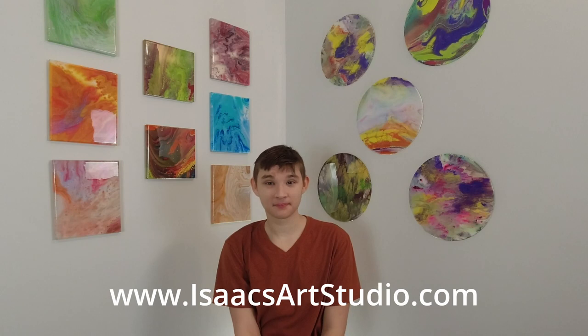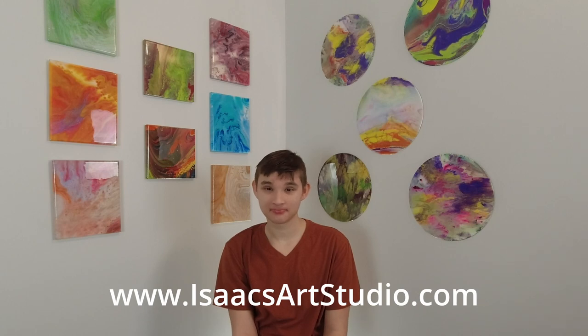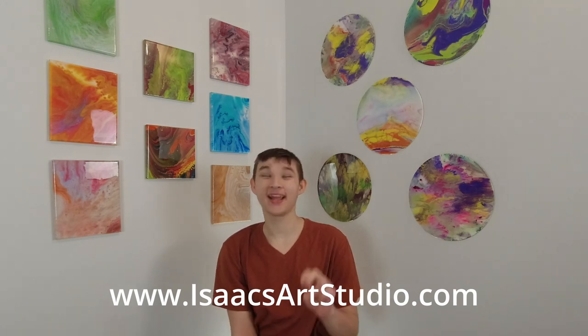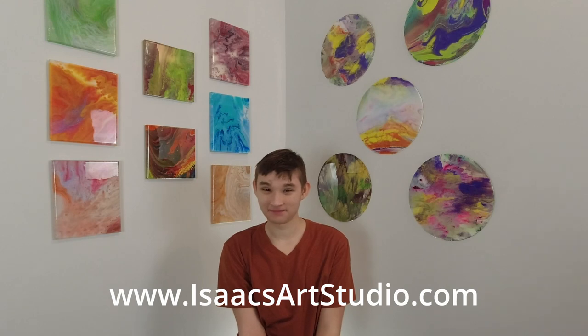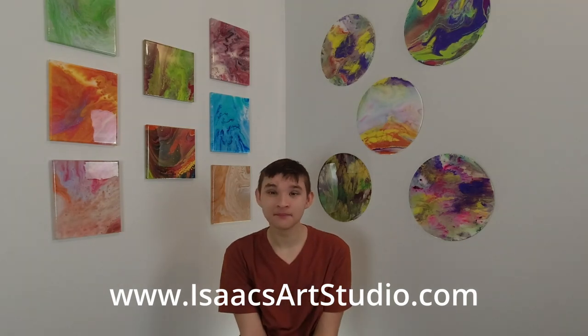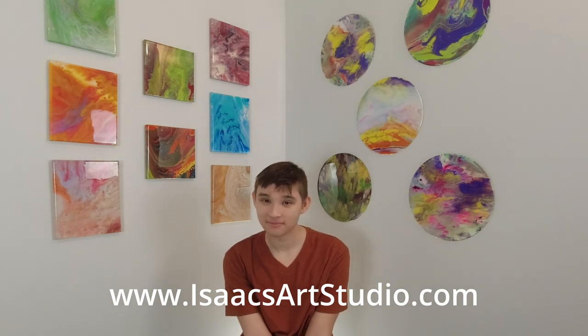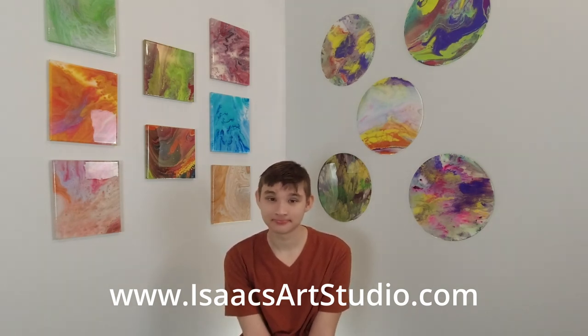They're not quite yet in his Etsy shop, but I'll put his Etsy address along the bottom — it's basically www.isaacsartstudio.com. He has a lot of his art in there now, and I'm going to be taking photos of these hopefully soon to get them in there as well. Anytime you purchase from his shop it helps him on his channel, because that's what he uses to buy more art supplies so he can make more videos. So thank you for supporting my videos and for supporting my art.